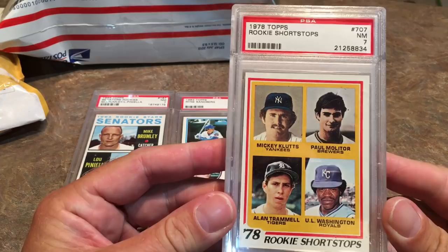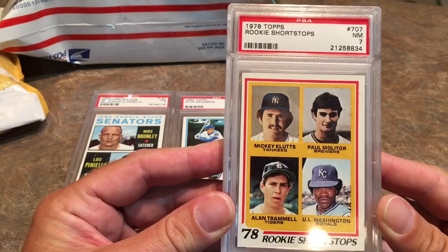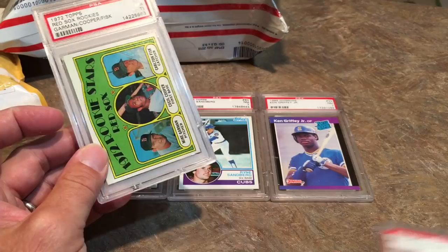Next up, we've got a Paul Molitor rookie card and Alan Trammell rookie card. Both Hall of Famers, both on the same card. It is a PSA 7, which is not too bad for 1978 Topps.